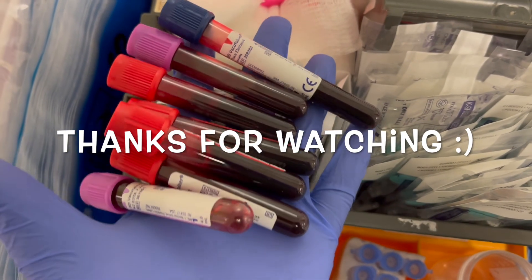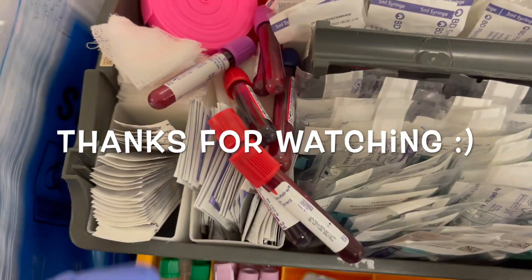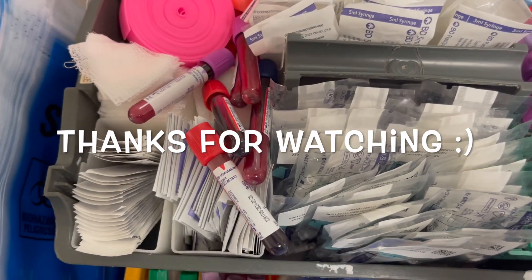That's it for the video. I hope you enjoyed. Comment, like, and subscribe — let's chat in the comments. Thanks for watching, guys. Bye.